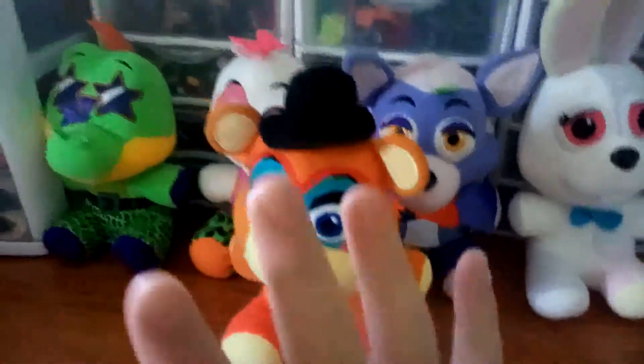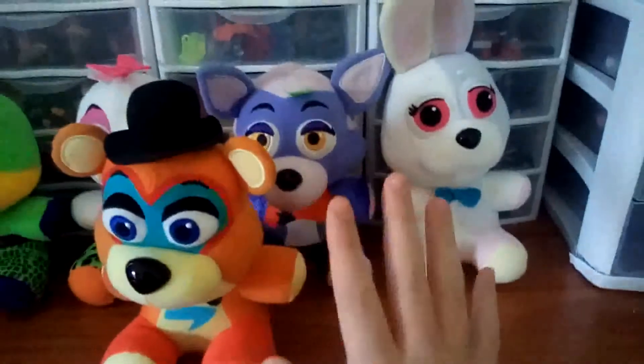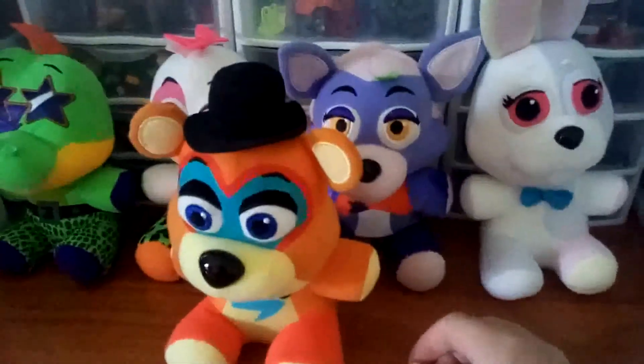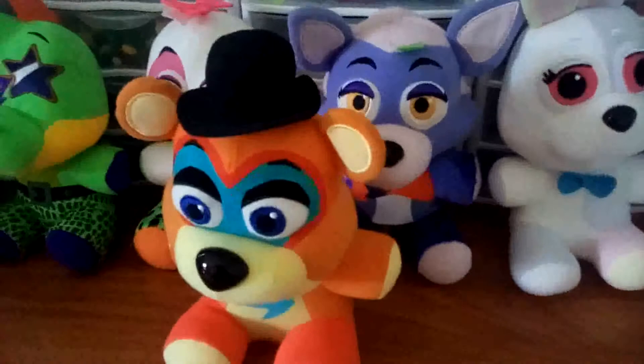Hello everyone, Carnage here, and as you can see, I got the FNAF Security Breach plushies finally. Now before we get into the actual review, I want to tell you guys something. I admit they look worse than in the pictures — they actually look kind of bad.